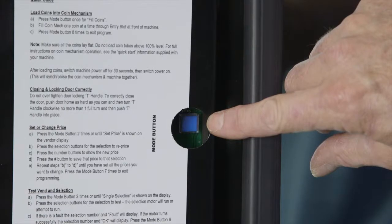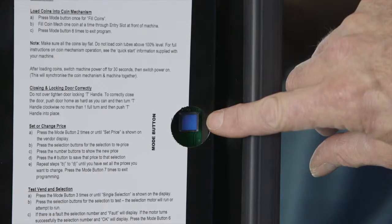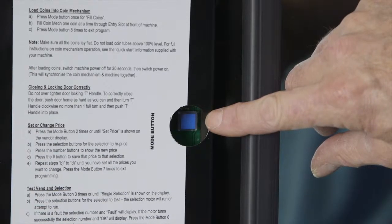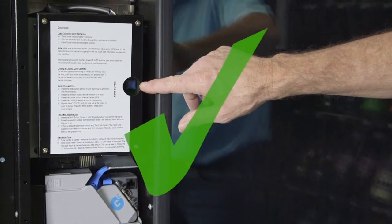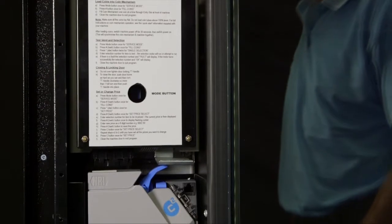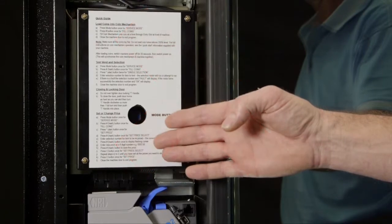This is the main control board cover that will be fitted to standard Sorento vending machines. The cover has a hole on the right hand side, which allows access to the mode button for programming the machine. If the main control board cover does not have a hole on the right hand side, you will not have the standard Sorento configuration.